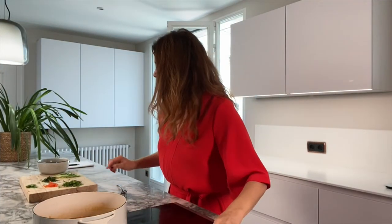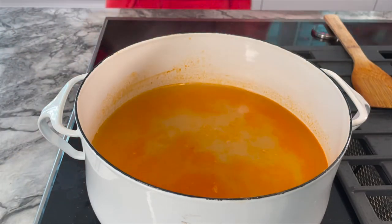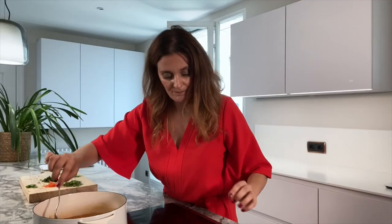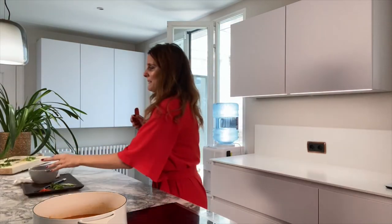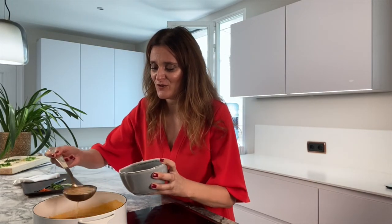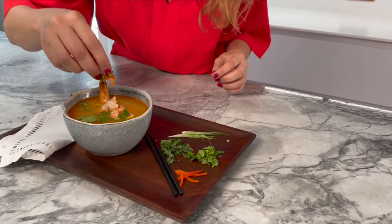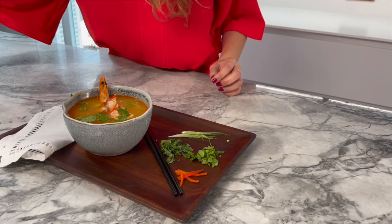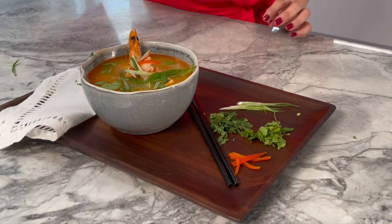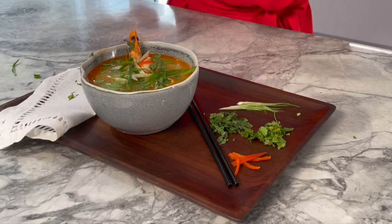While the pasta is cooking, add the prawns so they cook and change color. Add the pasta to the broth. My dish is now ready — I'm so excited! First I'm adding the stock, then the coriander, and the tiny little shavings of chili. Look at this — honestly, that's gorgeous. I love it!